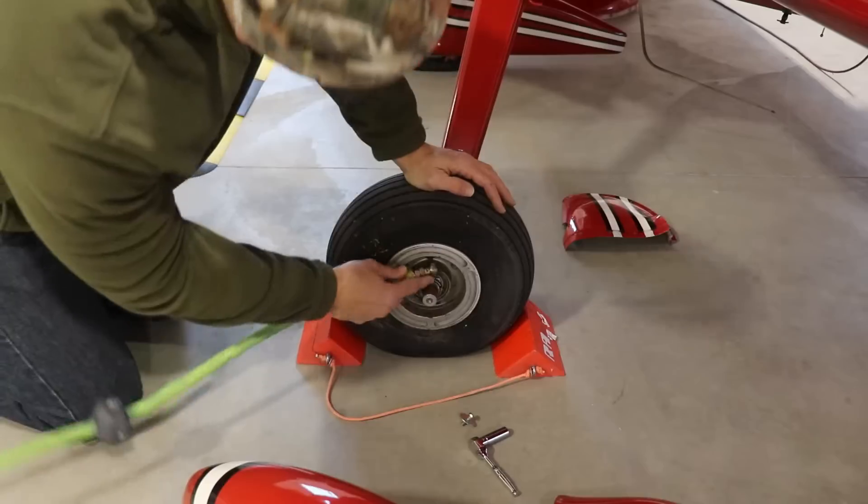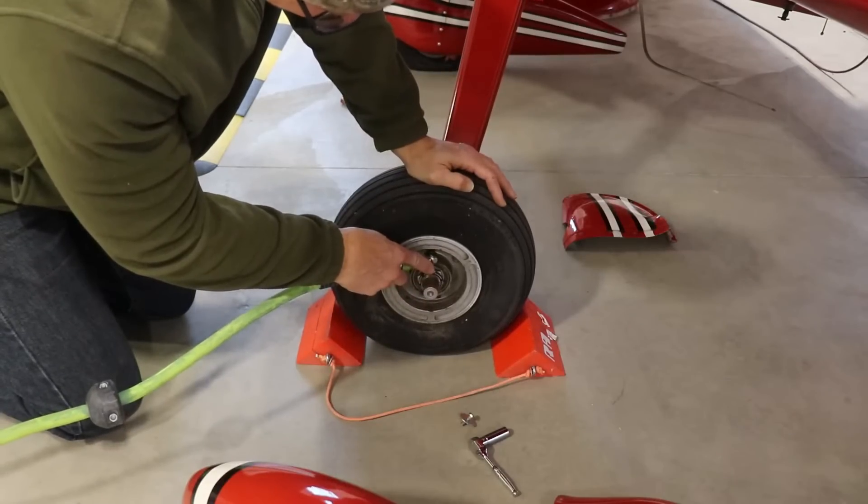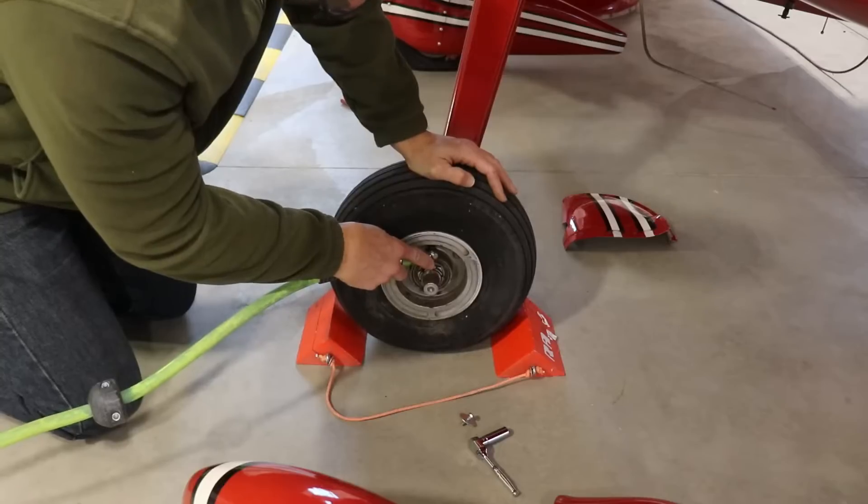But before I get started, I noticed that the tires on my plane were going flat and the airplane was sinking lower and lower. It got to the point where the wheel pant was sitting on top of the chock and I couldn't get the chock out. So I had to put some air in the tires. Unfortunately to do that, I have to take all the wheel pants off just to be able to get to the valve stem.